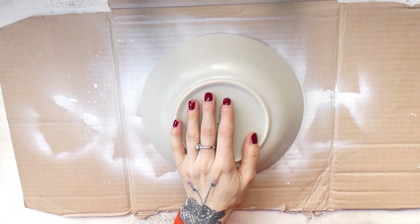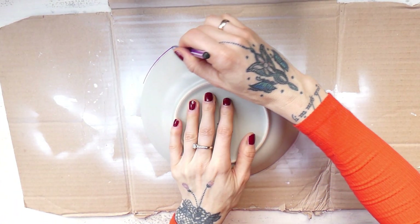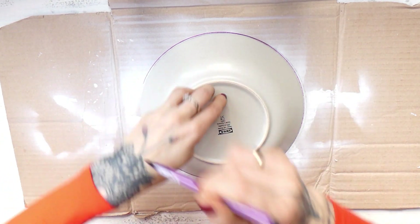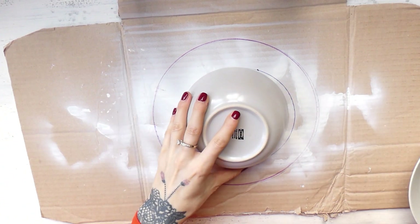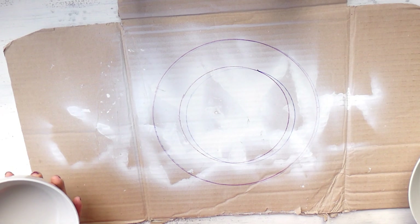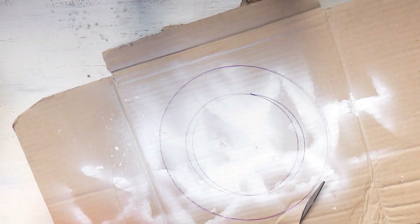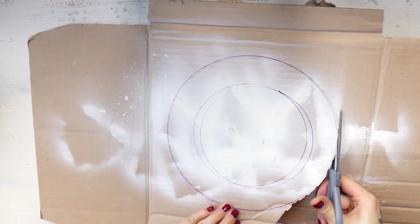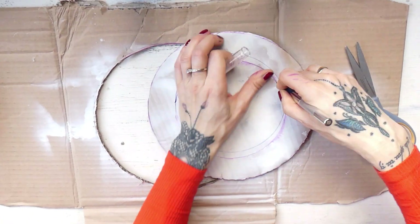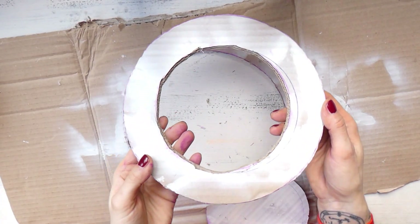And now let's jump into our today's video. I took a piece of cardboard. With the help of a large soup bowl, I drew a circle on it. Then I placed a smaller soup bowl in the center of the circle, and I drew a smaller circle. Now I had outlines for the base ring of the wreath. I cut the ring out, and then the ring looked like this.